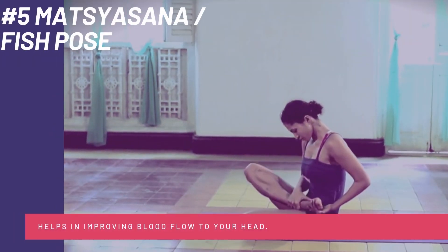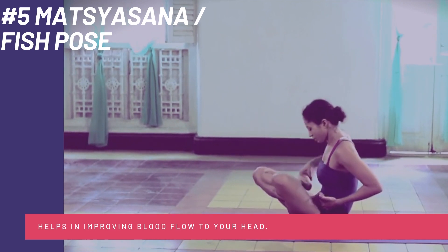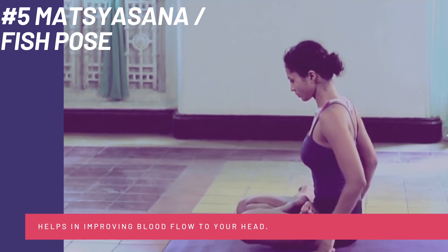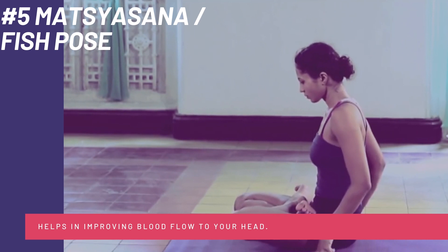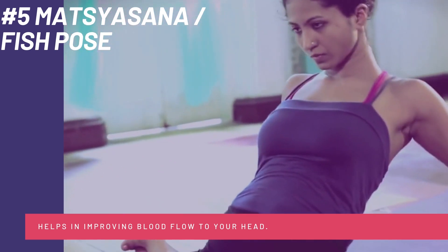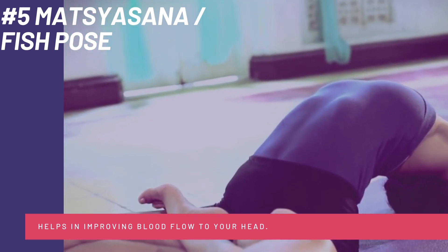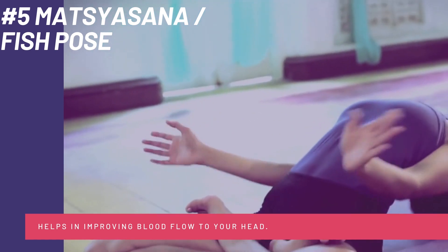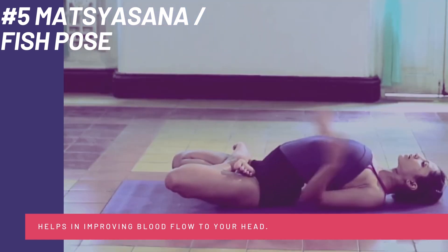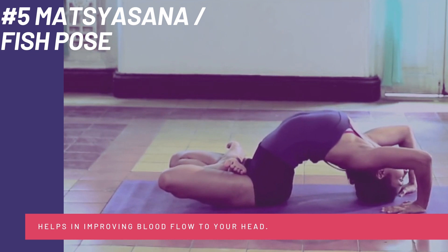Moving ahead to the last and most complex pose of this video: Matsyasana, or the Fish Pose. This yoga pose helps you in improving the blood flow to your head and relieves pain in the back and neck. All you have to do is sit in Padmasana — that is, cross-legged with one foot over the other. Then hold your toes and try to lean back until your head touches down. I know this is a complex pose and it will not come in one day if you are not flexible.